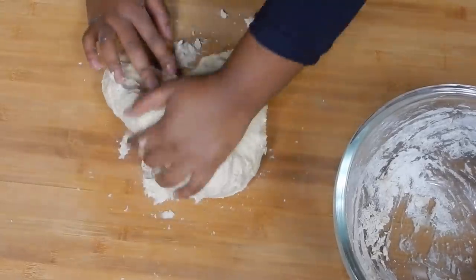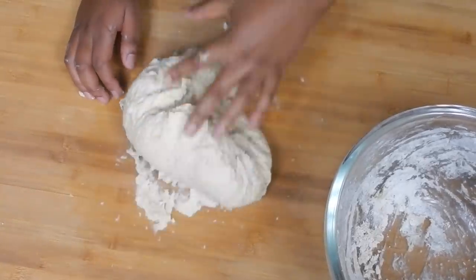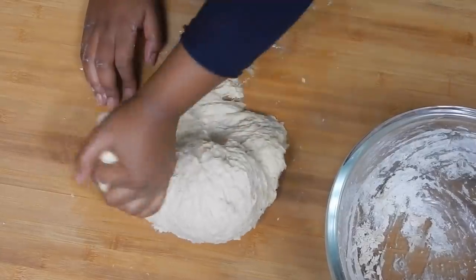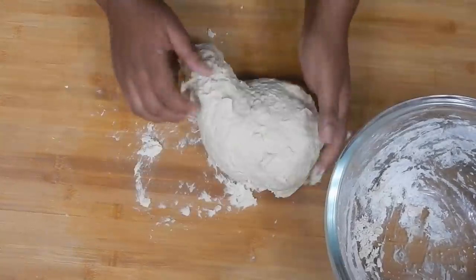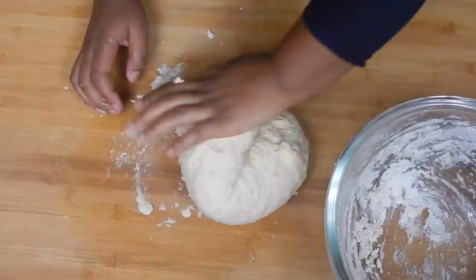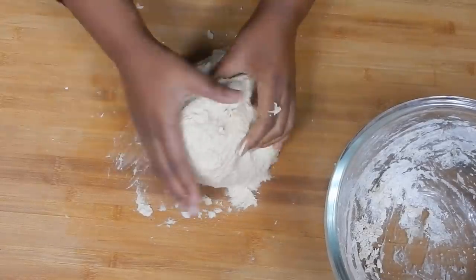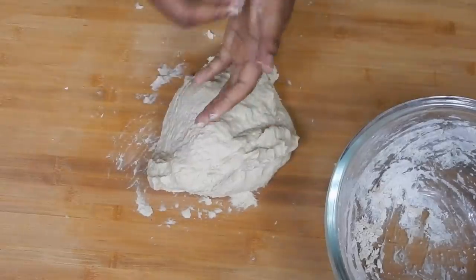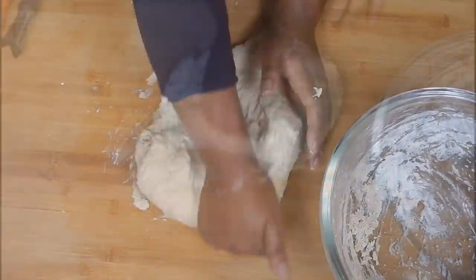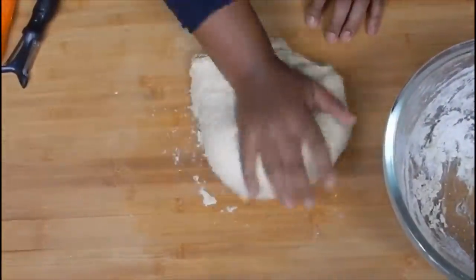That will take a good five to ten minutes of kneading, but if you have a stand mixer, just use the dough hook and it does all the work for you. You can see now that it's starting to not stick to my hands anymore — just continue, don't stop.